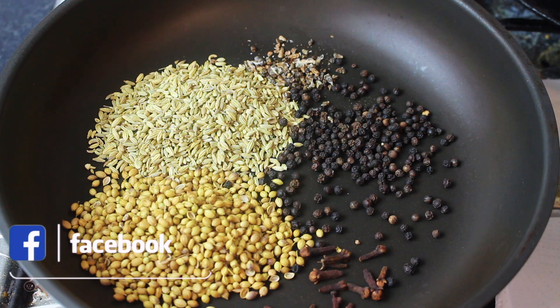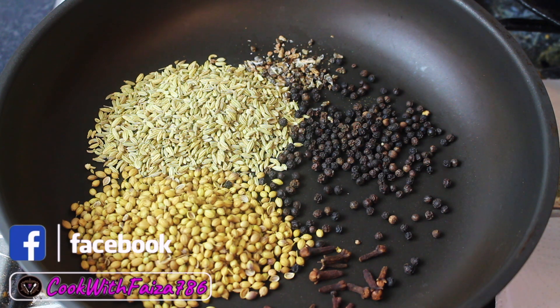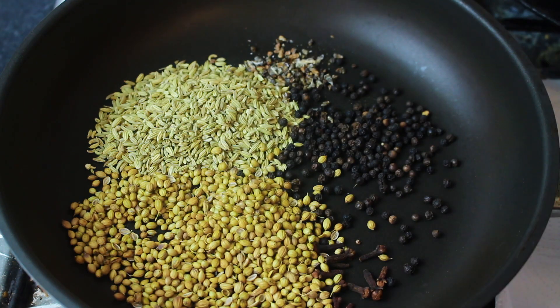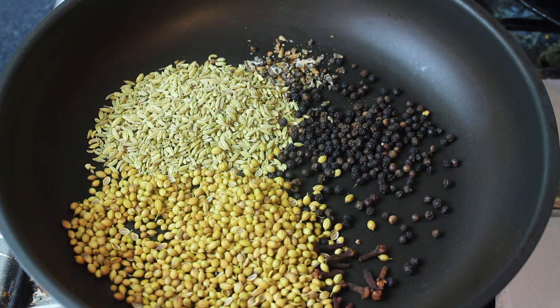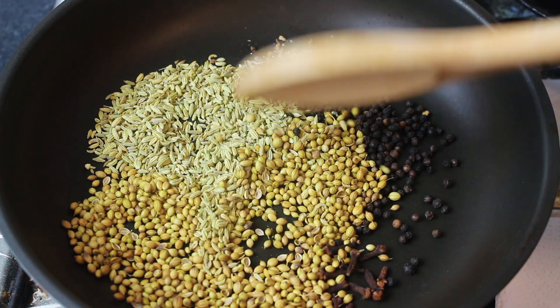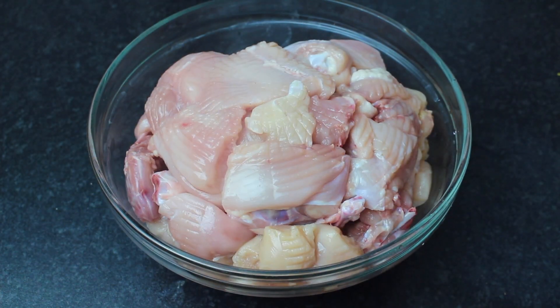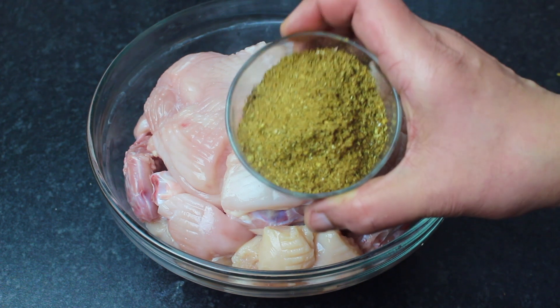Dry roast on low to medium flame. The seeds will change color. We will dry roast them, then mix everything together and grind into a powder. Once the masala is dry roasted and a little cool, grind it into a powder.